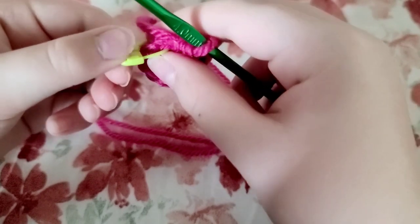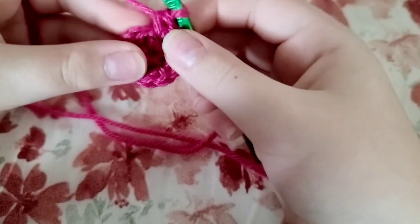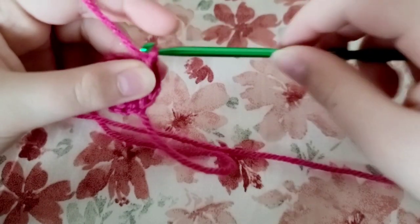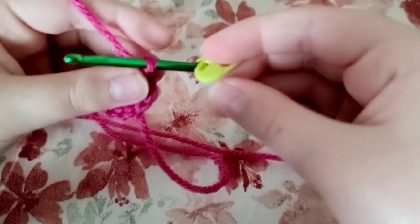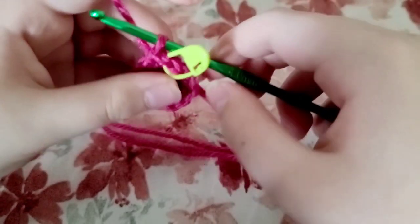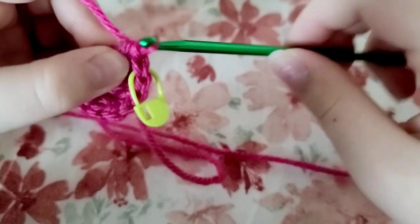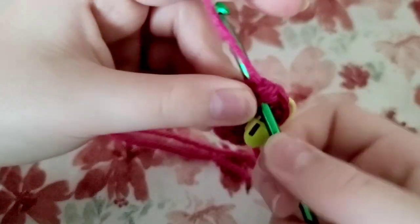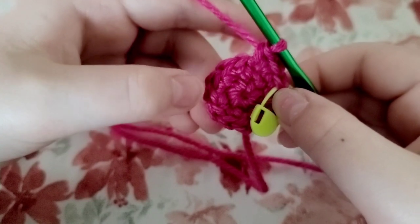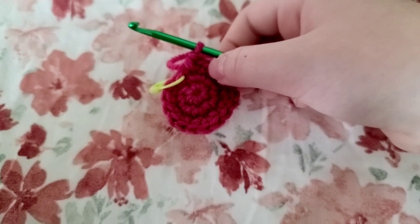For your third row, take out your crochet marker. Do one single crochet into that first stitch, then put your marker back into that stitch. The next stitch you're going to do an increase of single crochets. Repeat that pattern of one single crochet, increase, one single crochet, increase for the rest of the round. At the end of your third row you should have 18 stitches.